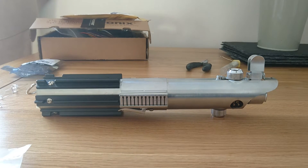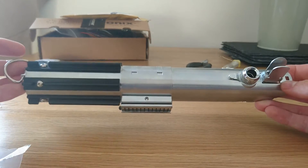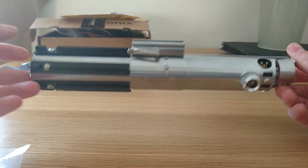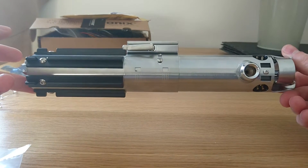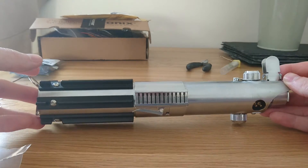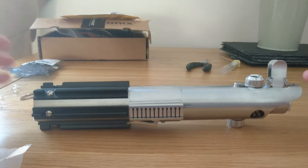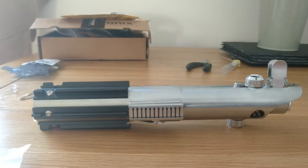Hi folks, welcome back. Here I am giving you a review of the Custom Sabre Shop's Greyflex 2.0 kit. This is available from the Custom Sabre Shop and it is a really impressive replica of a Greyflex 3-cell flash gun — really well made, really impressed with it, definitely worth the money.